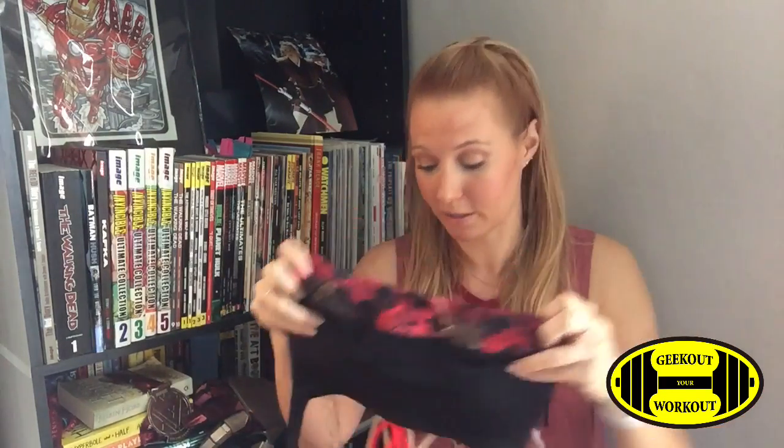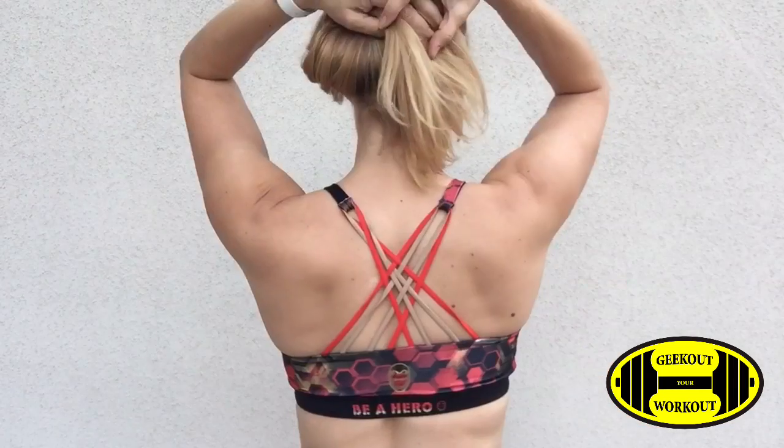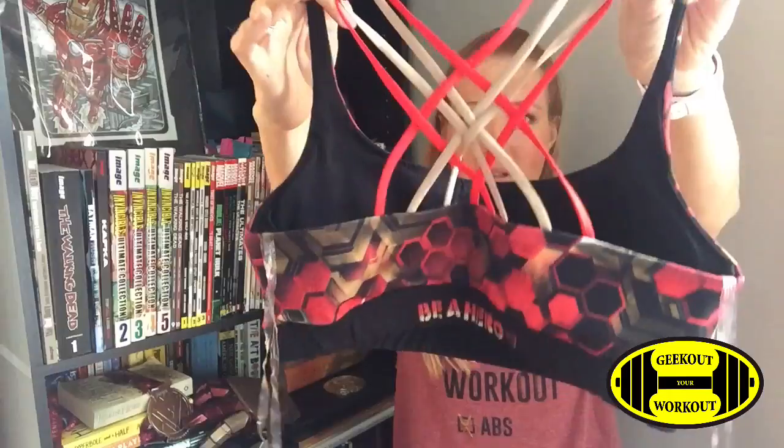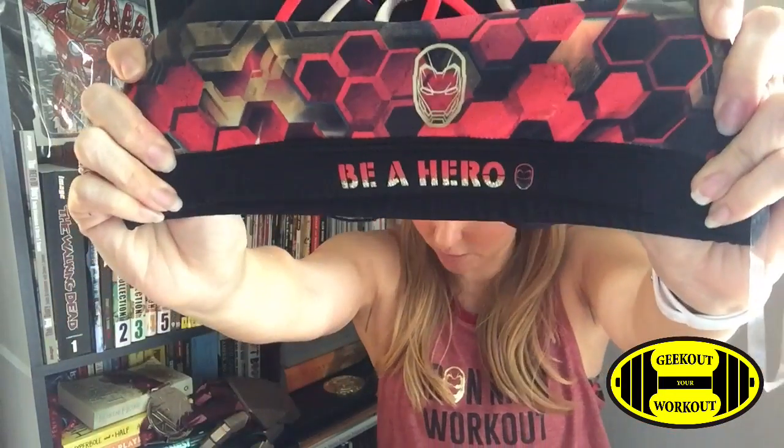The other sports bra features the honeycomb print on the full front and then the band on the bottom is black. On the back it's the same gold and red straps and then the same gold Iron Man iconic head with 'be a hero' printed in color on the back. It also has the hanging straps. Both sports bras I'm wearing in a small. They are both 88% polyester with 12% spandex for the shell and lining, and the back string is 85% nylon and 15% spandex.